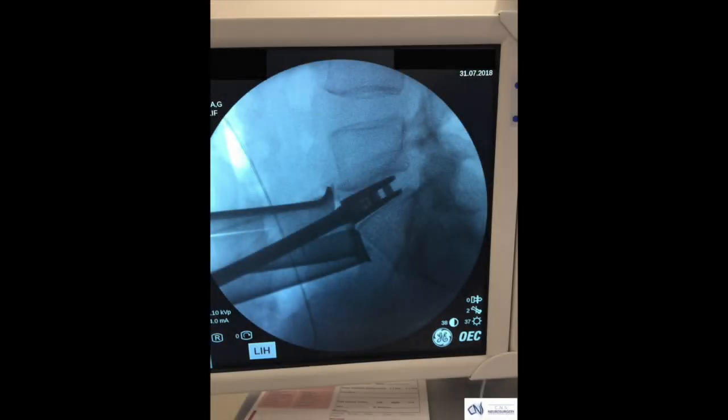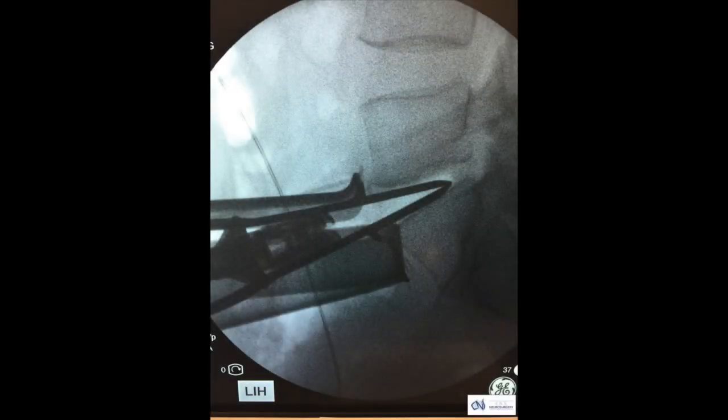This intraoperative x-ray shows the trial, which is a device used prior to placement of the disc to ensure a more customised fit. And here you see an image of the artificial disc being placed along its delivery device.